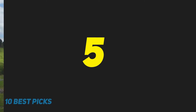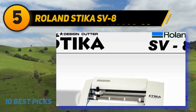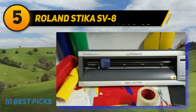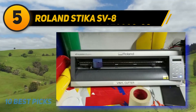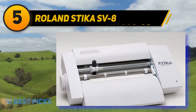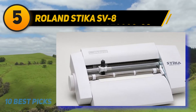Halfway through my list at number 5: Roland Stika SV8. The Roland Stika SV8 is a cost-effective and easy-to-use cut and print solution. It's one of the greatest cutters because it allows you to print registration marks with a desktop printer, load the printed graphics into the cutter, send the file to the machine, and cut the graphics.